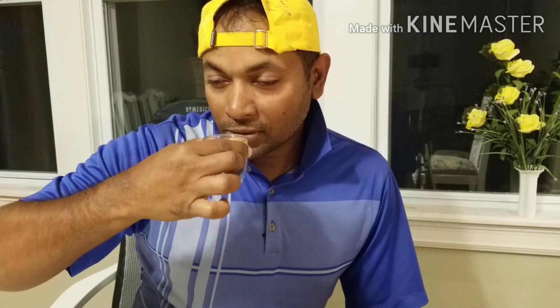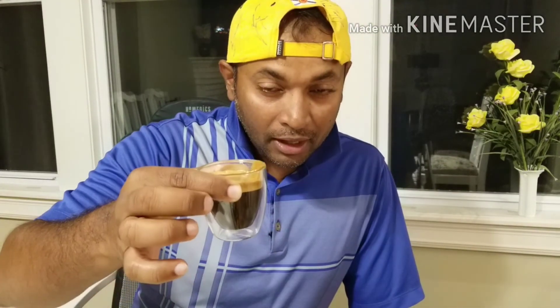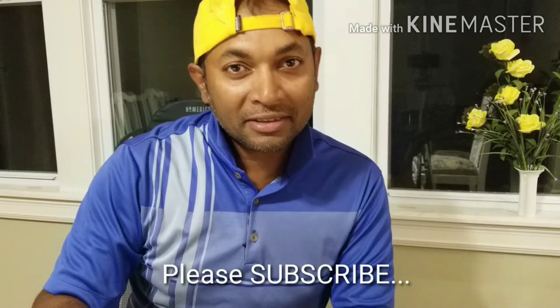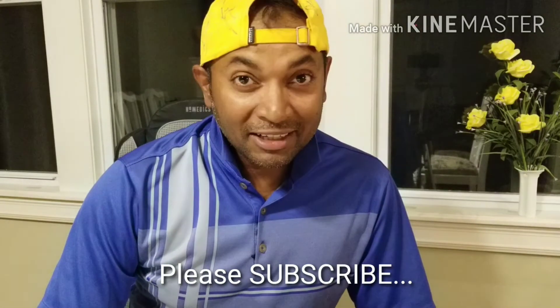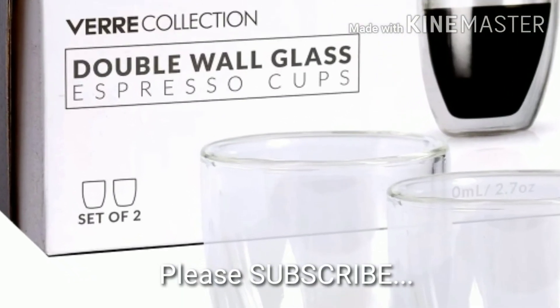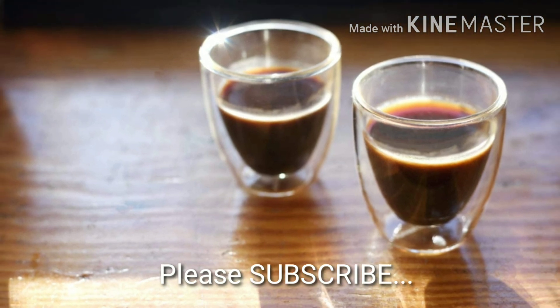Let's give it a taste. Oh, it smells good. Amazing, it's smooth. I got the right pressure and the espresso looks good. There was a lot of crema and it's tasty. Anyway, thanks for watching.